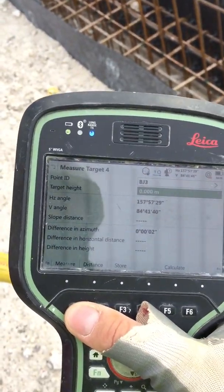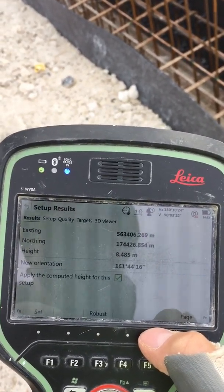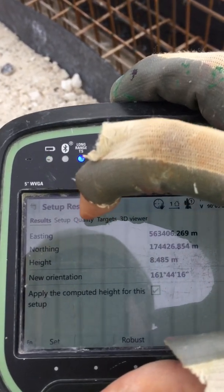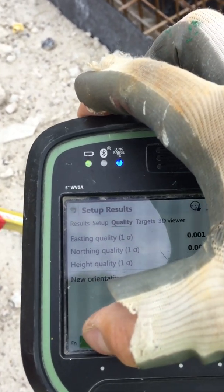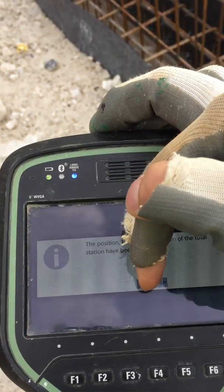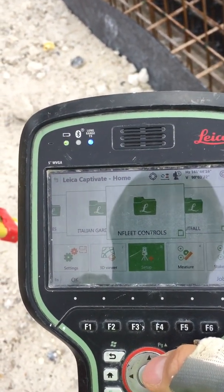A small adjustment on these controls. Press Measure. That's it — we don't need more targets, so we press Test Calculate. On that screen we go to Quality: we can see the resection east, northing, height, and orientation. Then press Set. Job done — we are ready to do some work. Any questions, just ask.